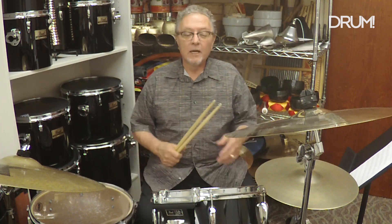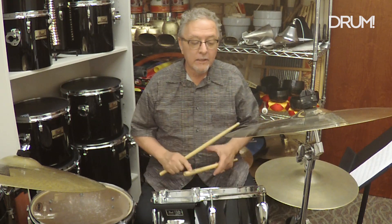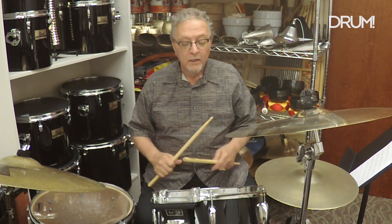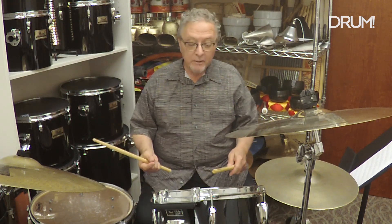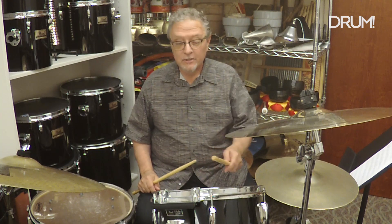Joe Smith here, talking about my latest groove column in Drum Magazine — mambo rock. Mambo rock is probably less about mambo and more about straight eighth rock. The mambo connection comes from what you're doing with your left hand: in the conga tumbao rhythm, there's a slap on beat two that we're going to play on snare, and beat four is an open conga tone that we're going to play on tom.